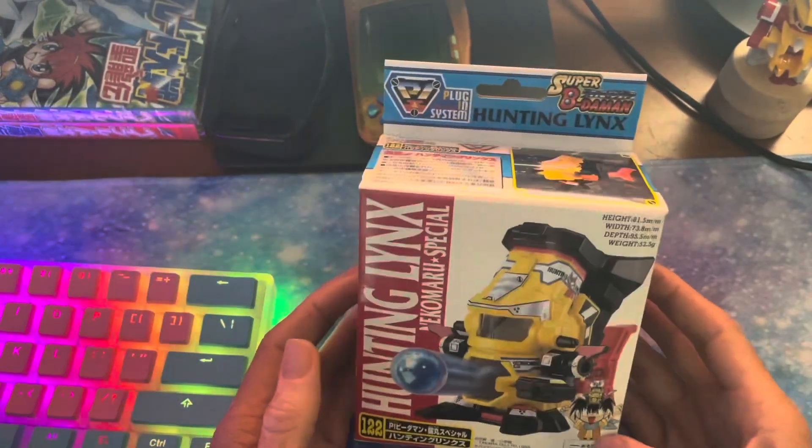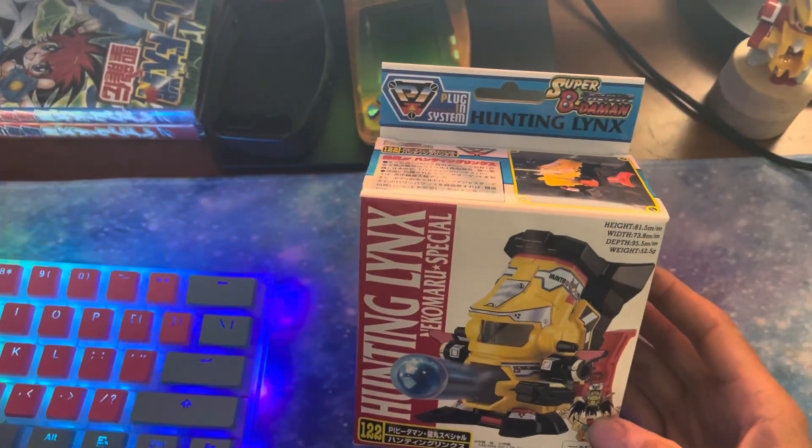Hey guys, how's it going? Today we are unboxing a Super Beat-em-on. This is Hunting Lynx.